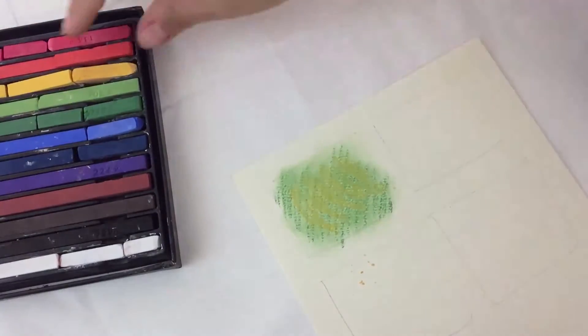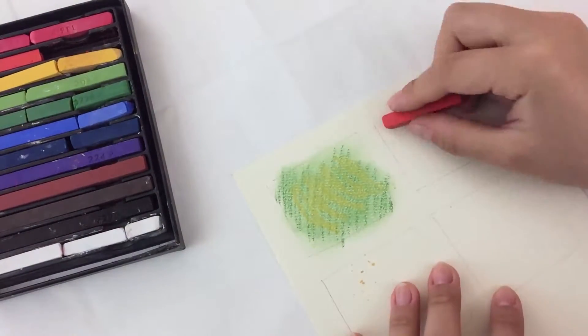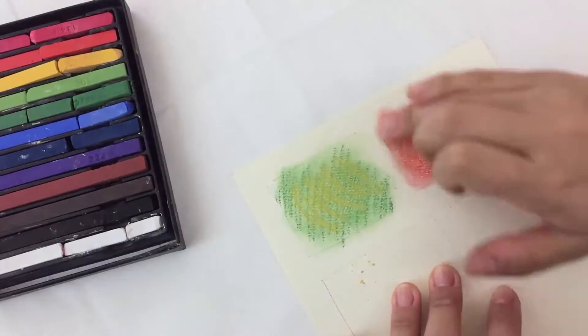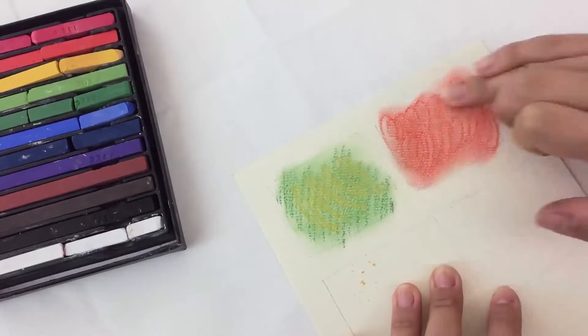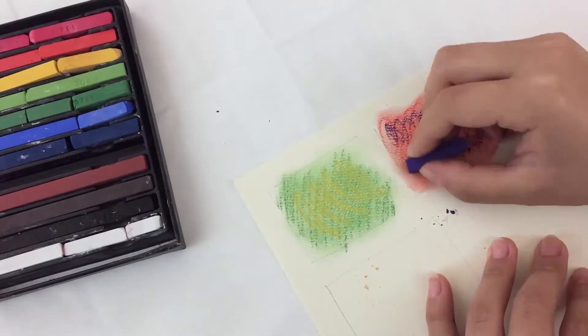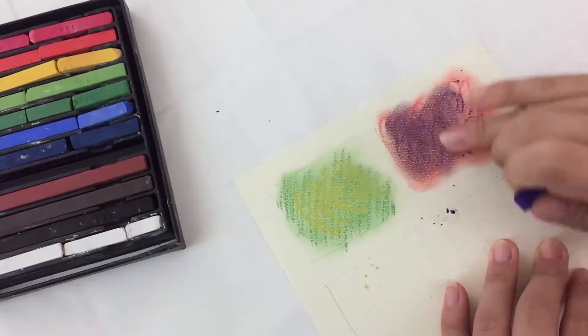In the second box, choose any color and draw curly lines in a circular motion — this is called scrumbling. Try smudging the color with your fingers to see the effect. What happens when you add another color? Continue to test out the colors and smudging with your finger or paper towel.